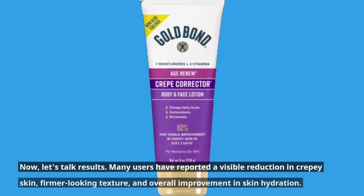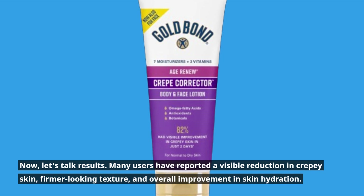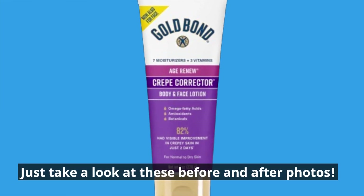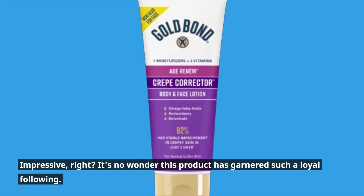Now, let's talk results. Many users have reported a visible reduction in crepey skin, firmer-looking texture, and overall improvement in skin hydration. Just take a look at these before and after photos. Impressive, right? It's no wonder this product has garnered such a loyal following.